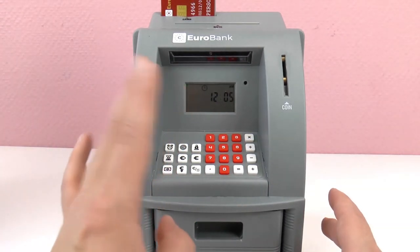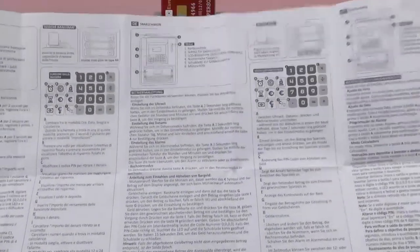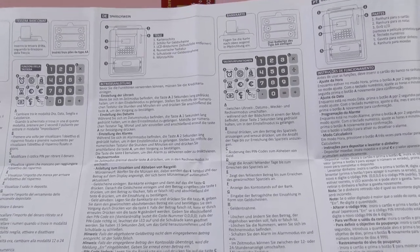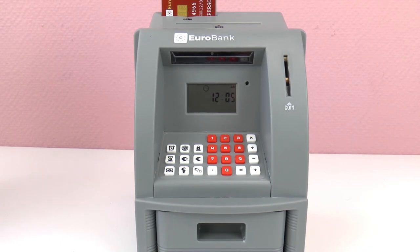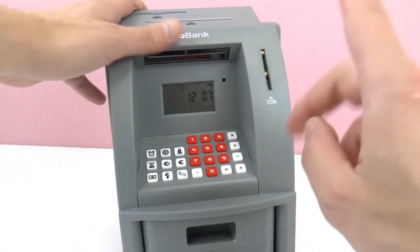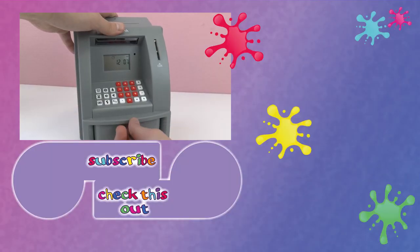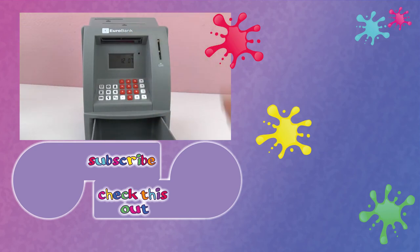What do you guys think? Your little personal ATM functions as a piggy bank - you can save your money in this. There are lots and lots of different functions, too much to go through today. But I hope you guys liked it - give me a thumbs up. I think this is a super cool way to save your money. Also, if you open this without the card, the alarm goes off, which is super cool to protect your money. Thanks for watching and we'll see you next time. Bye-bye.